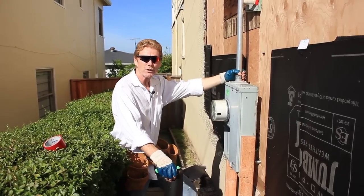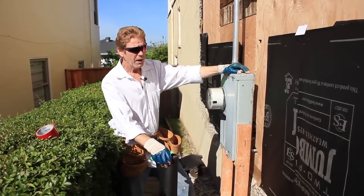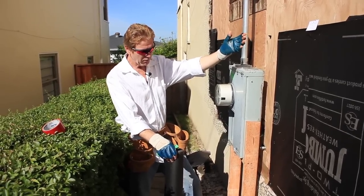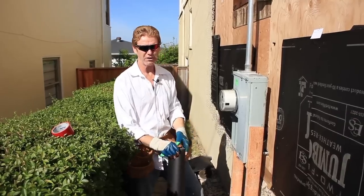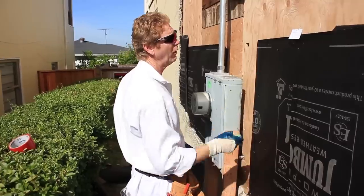Hi guys, Kirk and Jay here with Kirk Giordano Plastering. Today what I'm going to show you folks is how we get this ready for a lath and inspection number one. We've also worked it out where the electrician or the general contractor on this specific job is my buddy. His name is Roland Smith.